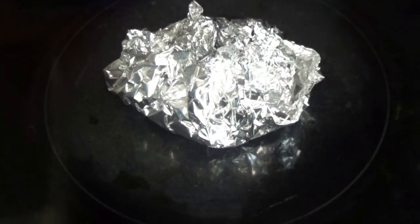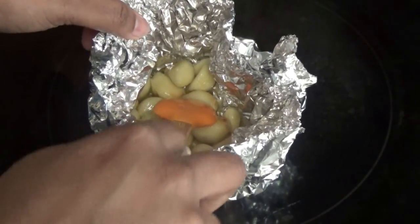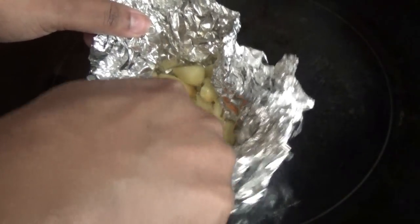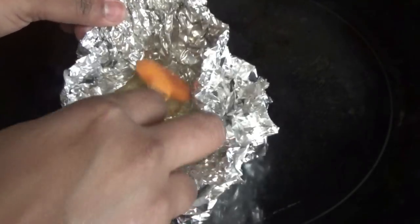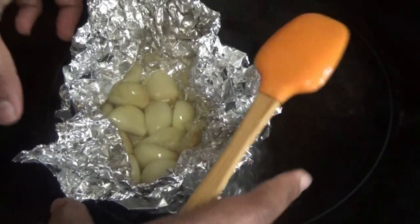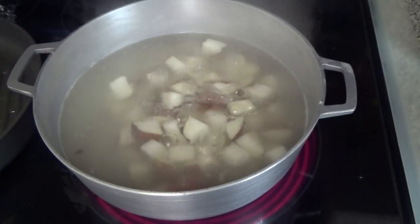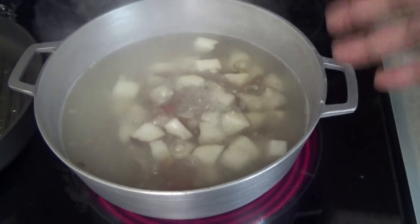I'm going to check on the garlic — it's been five minutes and the garlic is very tender. I'm going to take this off and set it aside, leaving the pouch closed. The potatoes are done now, so I'm going to drain them and return them to the same pot before we continue.